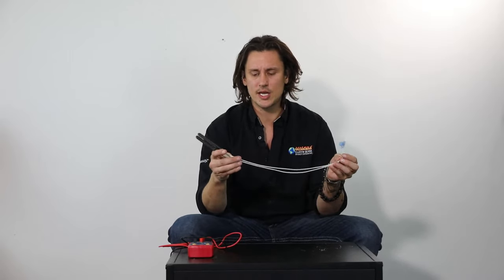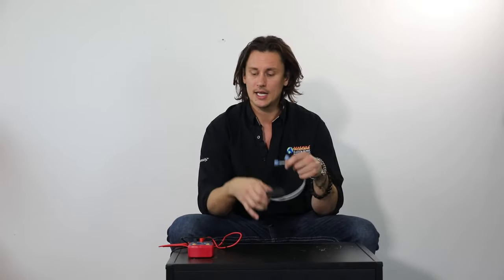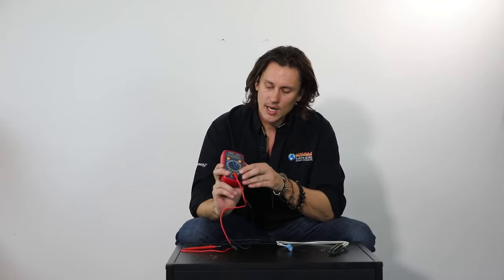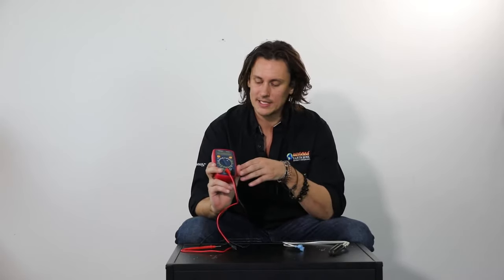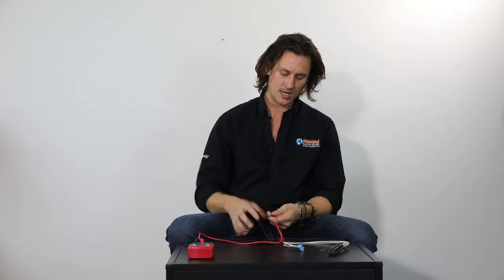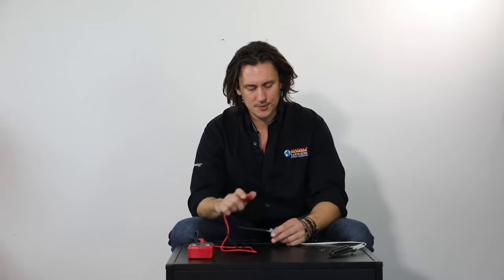One thing I find with igniters is that there's a really easy, foolproof way to tell whether or not the igniter is good or bad — and that's what I want to show you here. I just have a basic multimeter, very inexpensive, you can get these anywhere. I have it set to ohms. My personal preference is to set it to the 200 mark on ohms, as that gives me the best reading when pulling ohms off an igniter like this. From there, all I'm going to do is take my black lead and red lead and make a solid connection with the spade connectors on the igniter, and that will give me a reading.